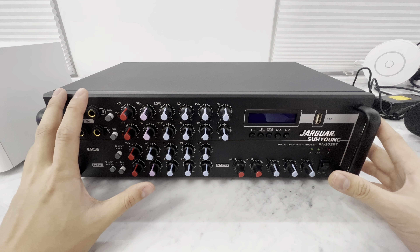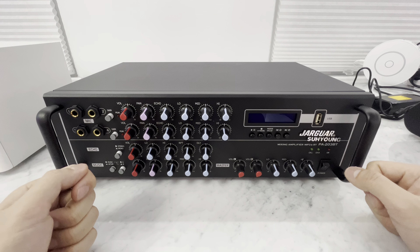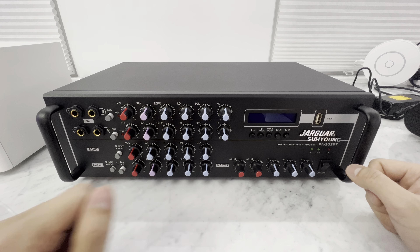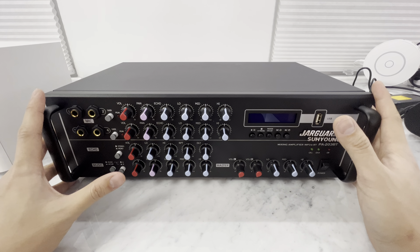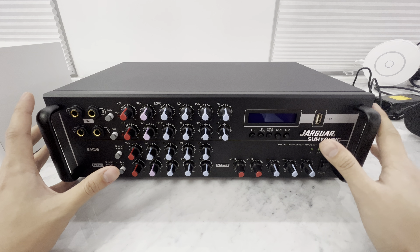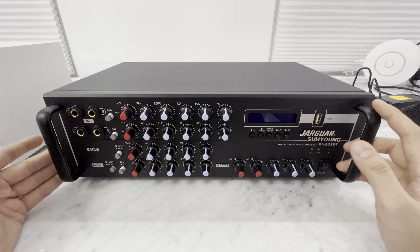I'm going to explain real quick what a karaoke amplifier is versus a mixer versus a home theater receiver and why we use them. If you're doing a professional karaoke setup, you're going to want one of these because it's all contained here. This is your amp that powers passive speakers — speakers that don't plug into the wall. It has a mixer built in so there's no lag, no delay, no going through Dolby Digital, none of the home theater receiver stuff.